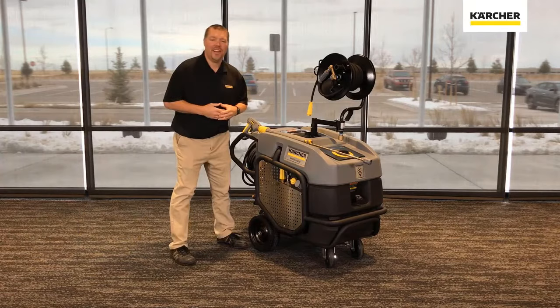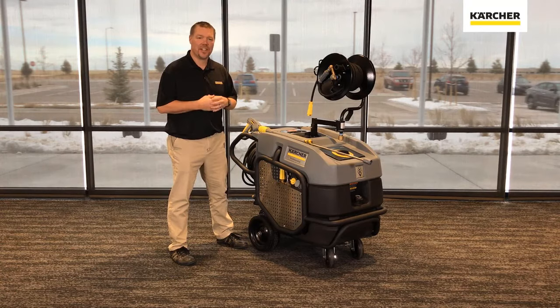Hey everybody, Nate here with Karcher, the cleaning experts. Today I want to introduce you to a brand new machine — this is the Karcher Mojave series hot water high pressure washer.